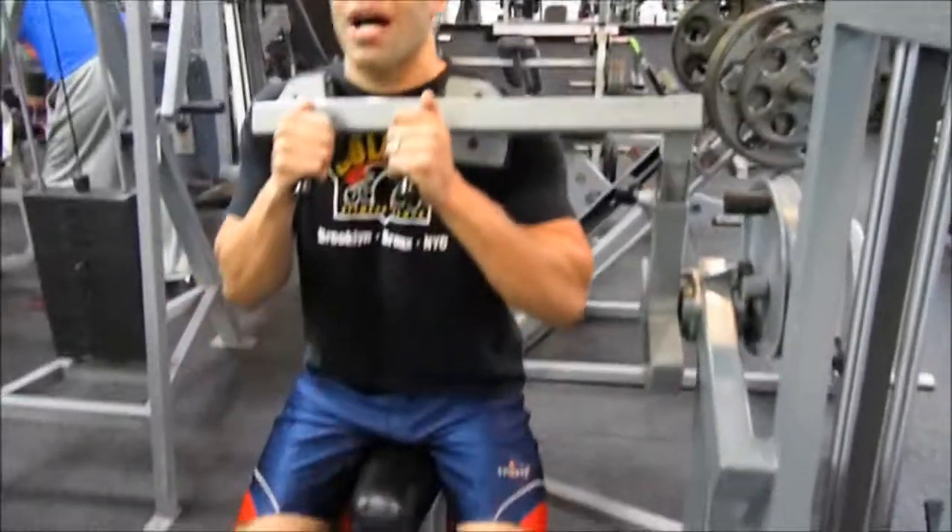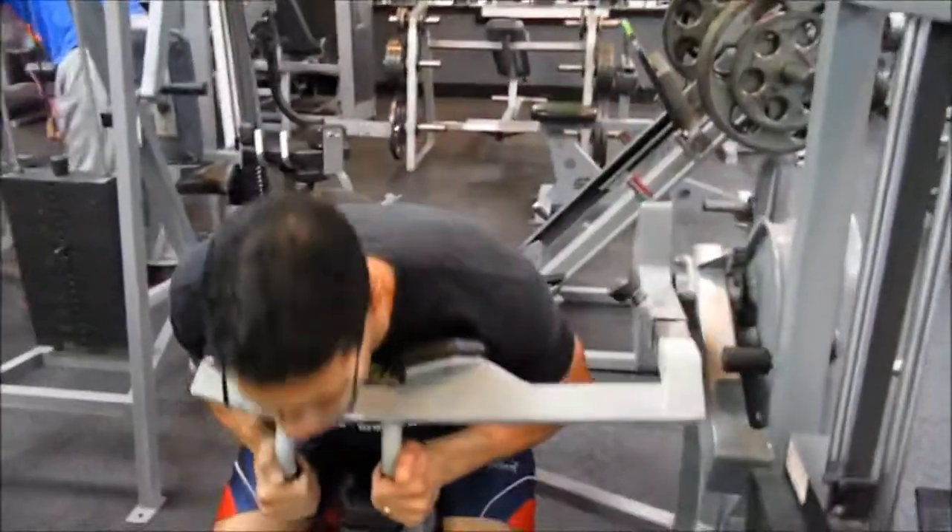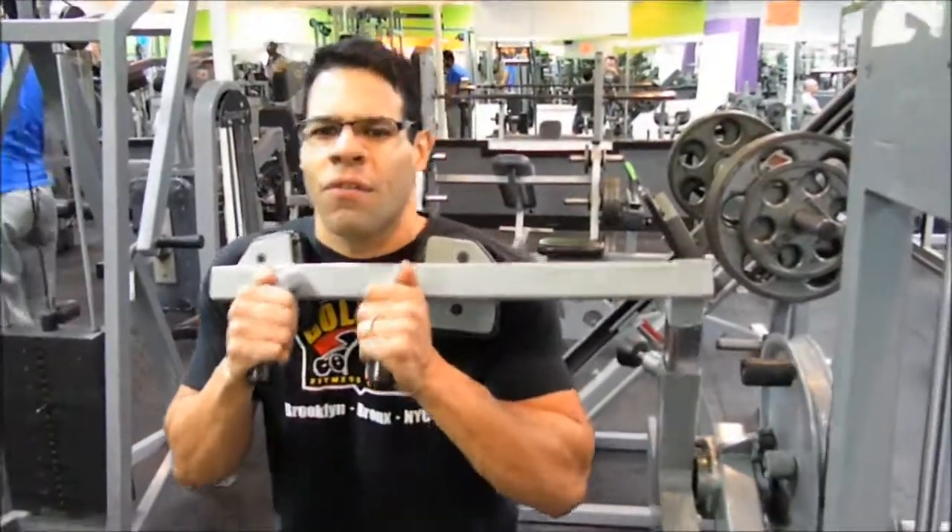For best results, we're going to go high repetition — we'll do 10 to 15 repetitions, even higher if you would like, for four sets.